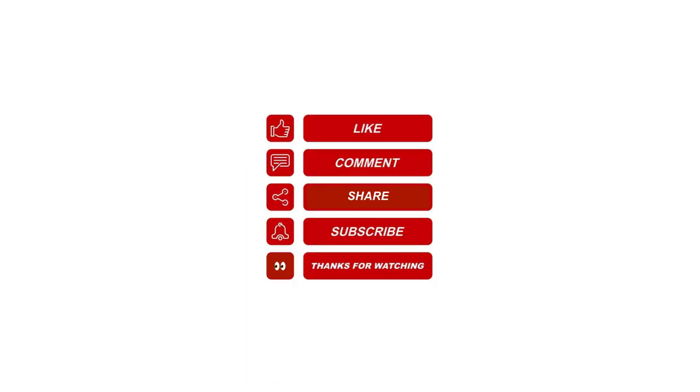I hope this information helps. Please like, share, and subscribe, and leave me a comment for future video topics you'd like me to cover.